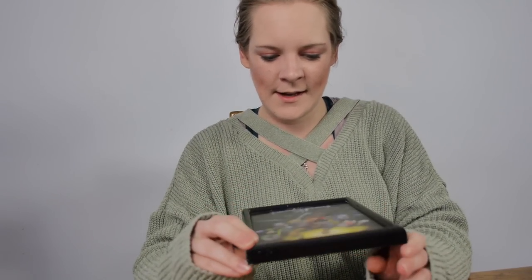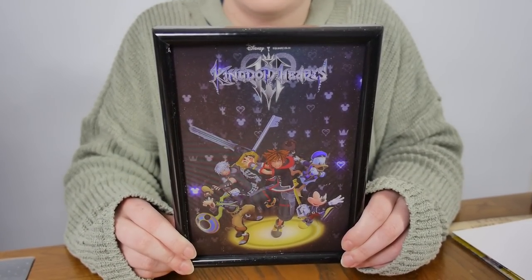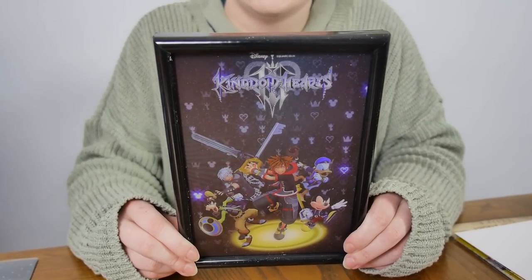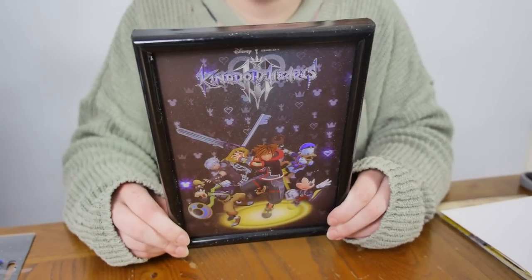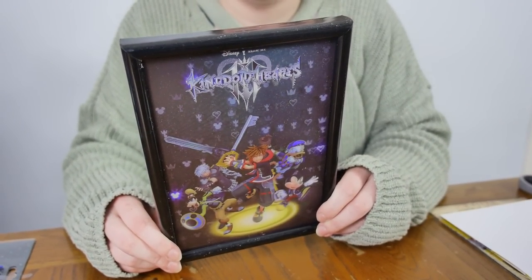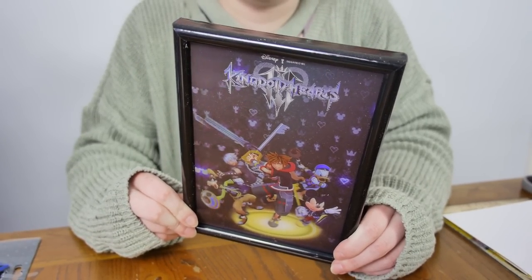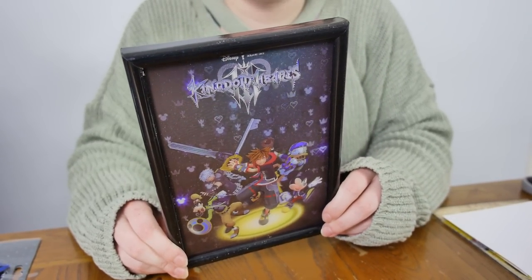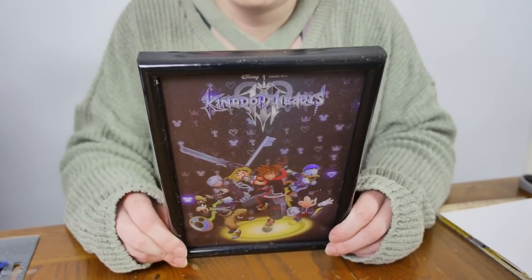Last but by no means least, we have a 3D holographic image. Oh god, help us all — let me get it in frame. I'm hoping it's a 3D holographic image. I have no idea if the camera is picking this up at all — it might not be too happy about it. Yeah, it kind of looks 3D. Oh, they do move! Wow, you don't know about it. It's a lovely little bundle.